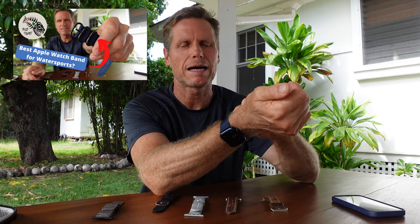Aloha friends, it's Robert Stilich with Blue Planet Surf. Today's video is all about bands for the Apple Watch and which one I like best for water sports. I get on the water almost every day, so I wanted to share with you a little bit about bands for the Apple Watch.